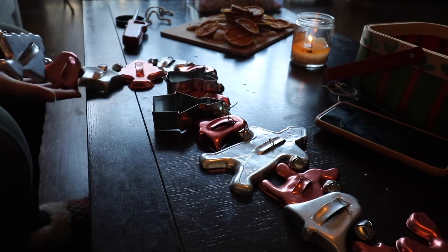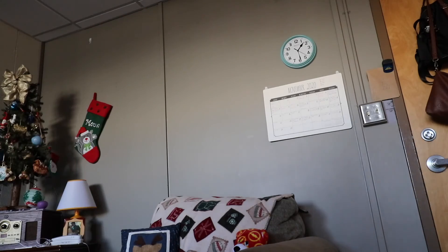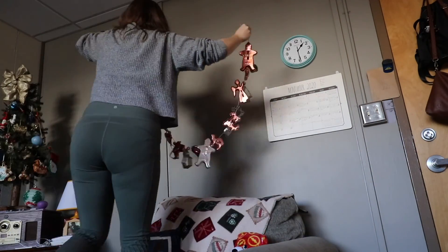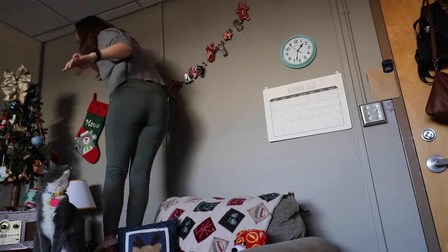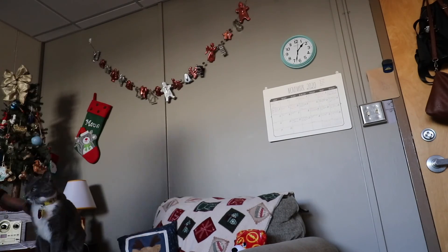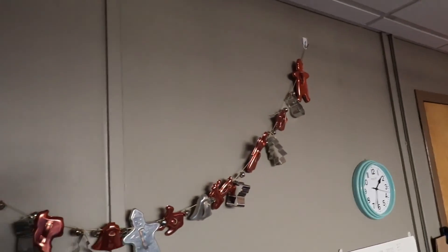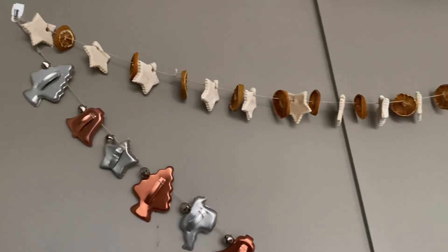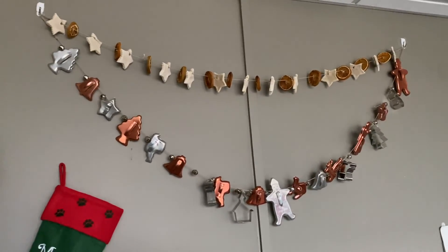Taking the cookie cutters I have, I strung those on some twine with some bells and hung them as garland. I did the same with the oranges and the salt dough ornaments — strung them on garland like that and hung it as well. And there you go, there's your garland!